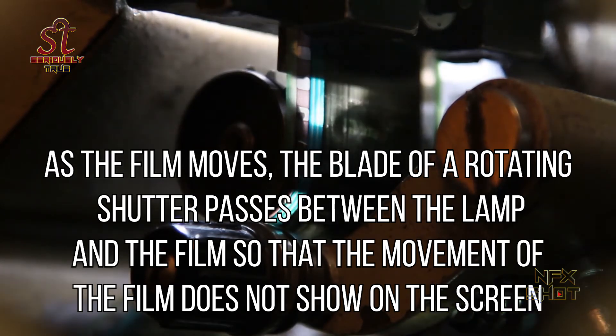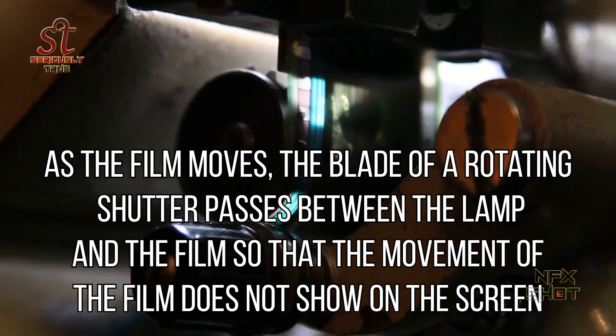As the film moves, the blade of a rotating shutter passes between the lamp and the film so that the movement of the film does not show on the screen.